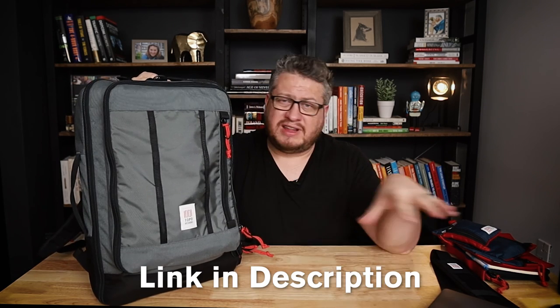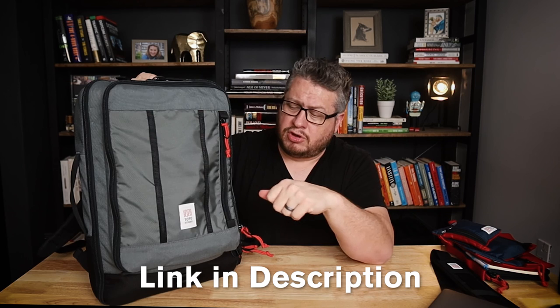Be sure to check the link in the description for details on all these accessories if any of them sparked your interest, so you can get more details and tech specs. Give us a thumbs up if you liked this video. I'll catch you guys on the next one.